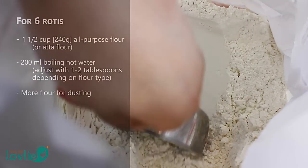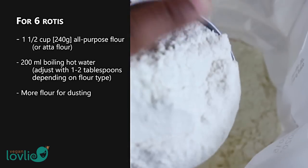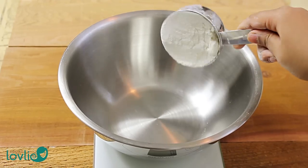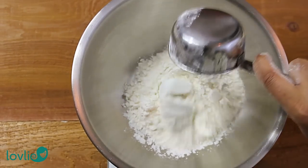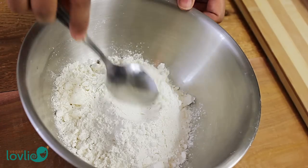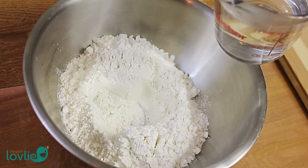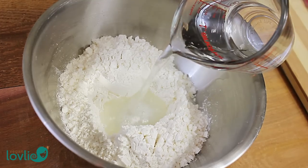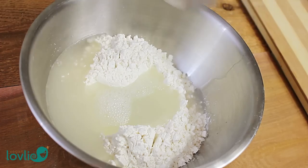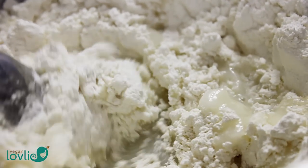The commercial roti or farata usually calls for oil in the dough and while cooking, but my version here is completely oil-free using only flour and water. In a large mixing bowl, add the flour, make a well in the centre, and carefully pour in the hot water. To help this oil-free roti retain its velvety soft texture, the water has to be boiling hot, just out of the kettle. With the help of a spoon, stir the mixture to combine the flour and water.